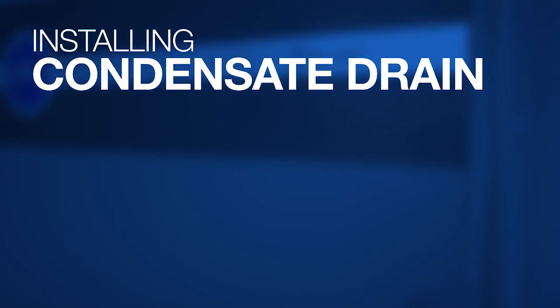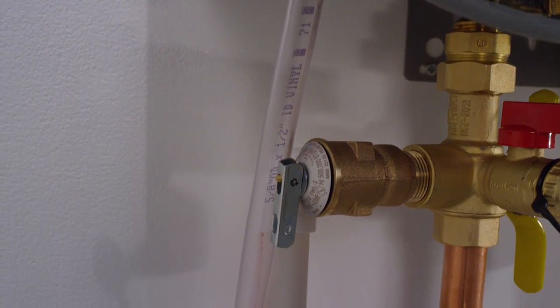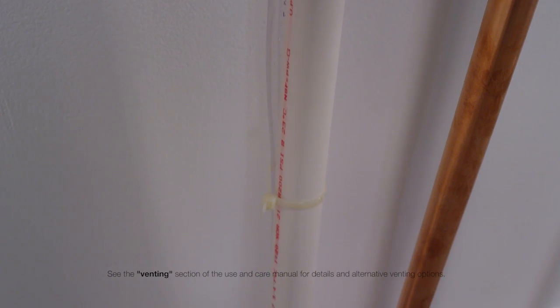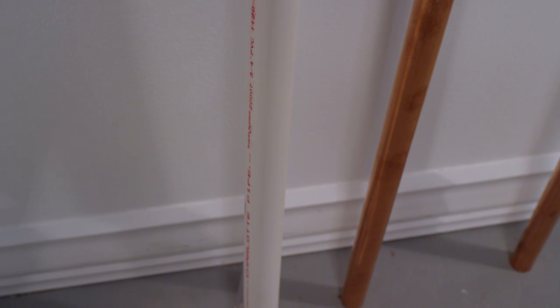Install condensate drain. Remove the factory shipping cap from the drain connection. Slide a one-half inch diameter drain hose over the fitting at the bottom of the water heater and secure with a hose clamp. Run the drain line to a suitable drain. Do not create a trap in the hose — run straight to drain. You do not need to install a separate condensate neutralizer because all Richmond condensing tankless water heaters have one already built into the unit.